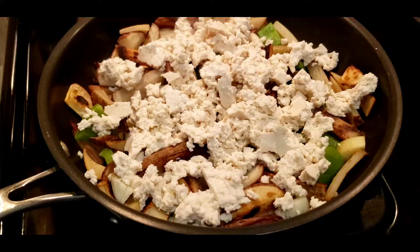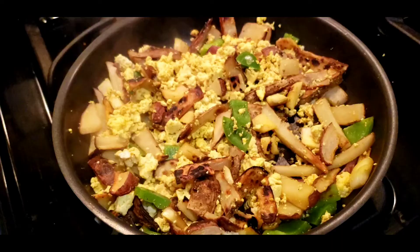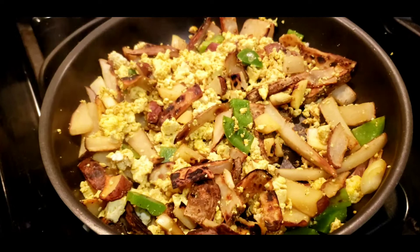Crumble the tofu as you add it to the pan. Then add the turmeric, trying to cover most of the tofu. Now stir until all the tofu turns yellow.